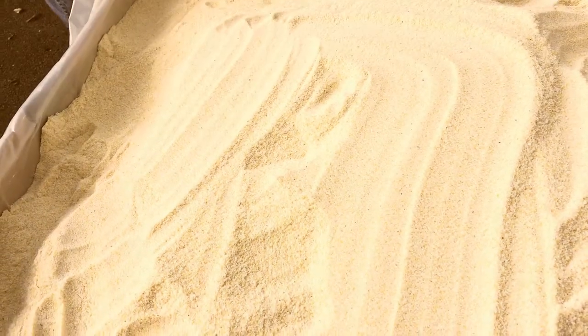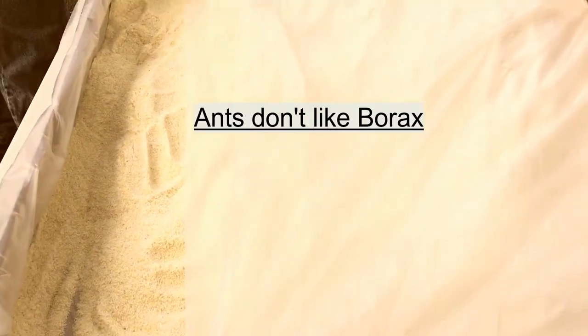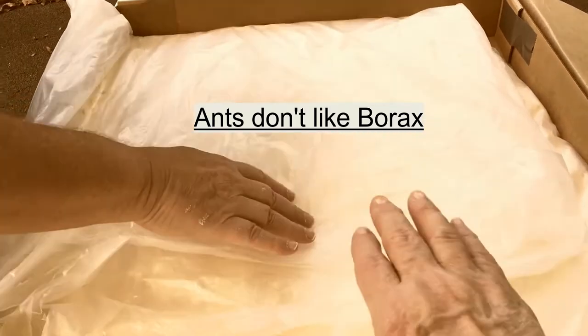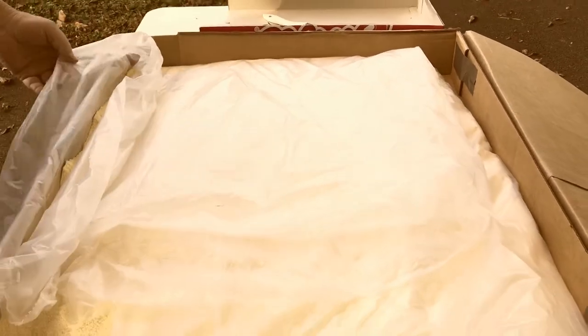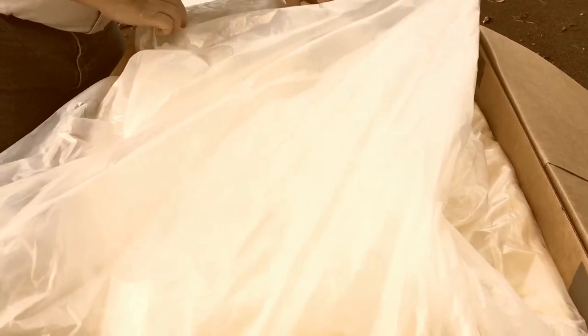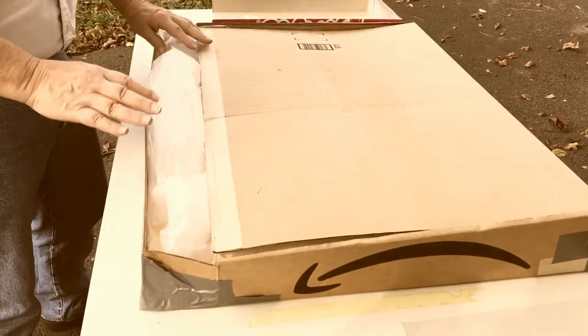Now we're going to fold the drop cloth over first, then fold it over again making sure that our dried leaves don't fly away. Tuck in the edges. If you're neat with this, you won't have a lot of the mixture on the floor. That's why we came outside — so if anything did fall out, it wouldn't be a big problem, because ants don't like borax.